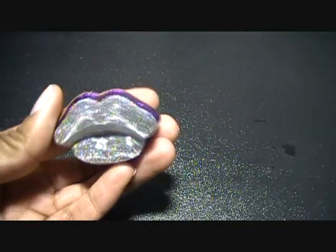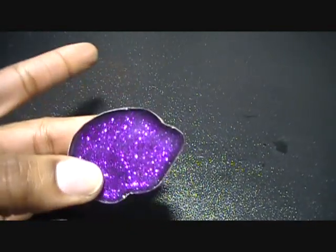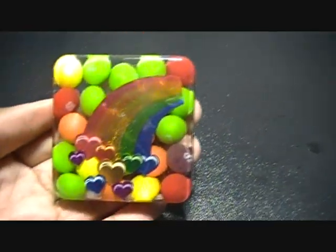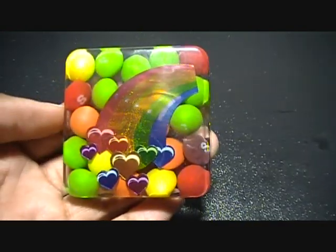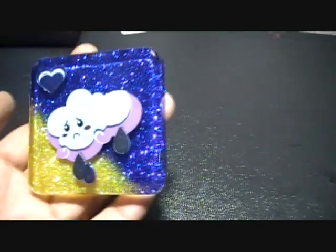Let me show you some of my pieces. First I have these lips — little glittery lips — and I did a little bit of sanding on this one but it hasn't been glazed yet. I did this one with a rainbow sticker and Skittles in the back because they always say 'taste the rainbow,' so I thought that would be cute. Then I did this one with a little sad cloud and a blue and gold background.